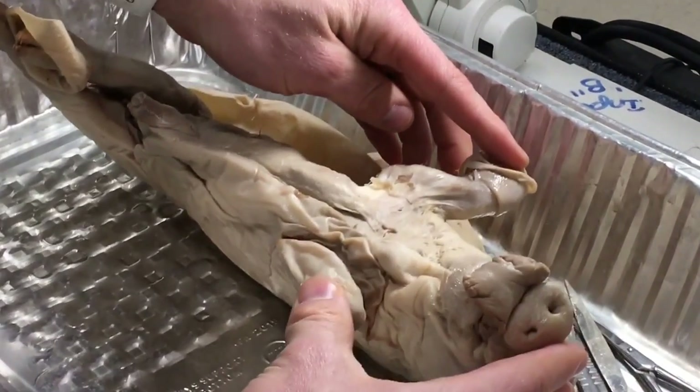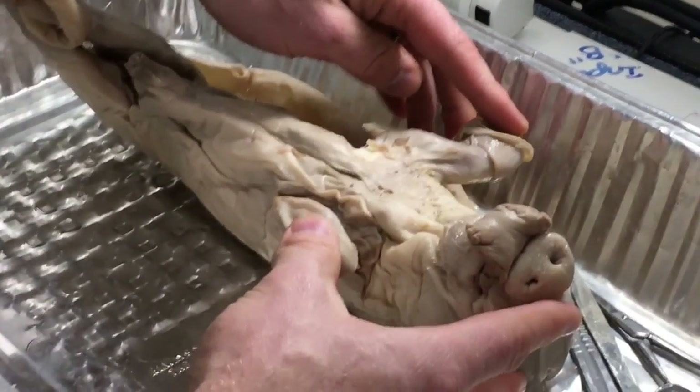Remember, you can share pictures if you don't have a really good pig — if you don't have a good pig or something like that, you can always share.